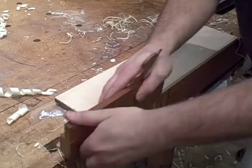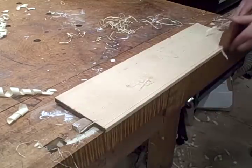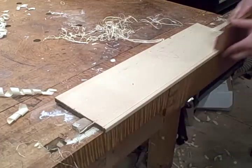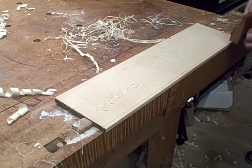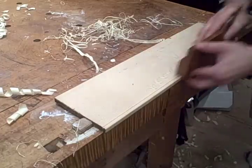It's a really straightforward plane to use. It leaves a really nice finish right off the plane. It doesn't need to be sanded or scraped. You can just finish right off the plane. As you can see the profile forms pretty quick and it's a really fun plane to use. Thanks a lot for watching.